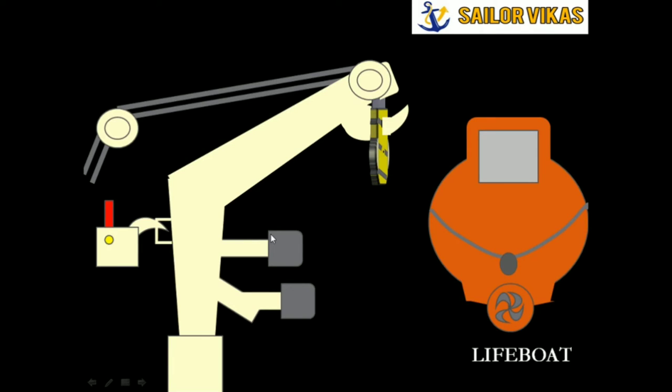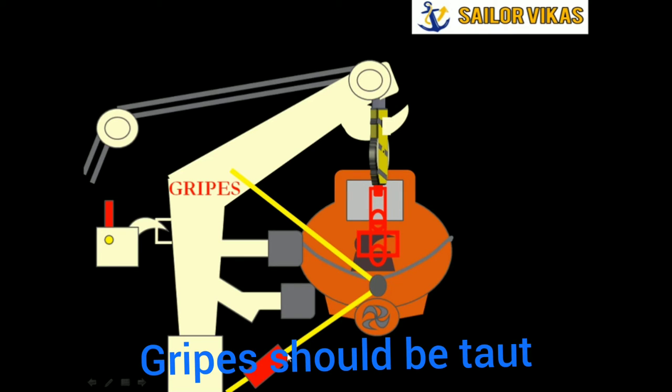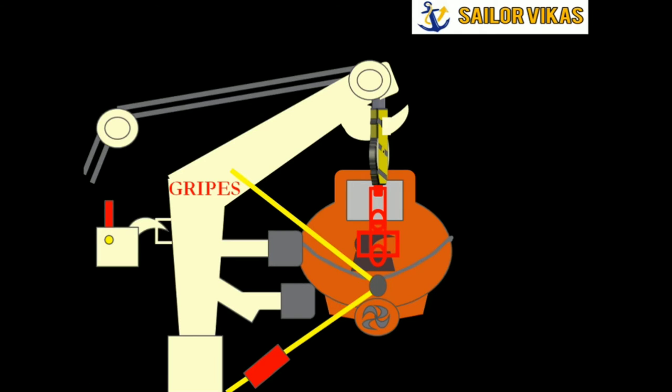I now introduce the lifeboat and the hooks on the lifeboat — the arrangement for holding the lifeboat connected to the block and sheave. The lifeboat is secured, and the last component is the lifeboat gripes. The red color is a turnbuckle connected to the lifeboat gripes. During weekly inspection we must make sure the gripe is taut, and we must also move the lifeboat from its stowage position.